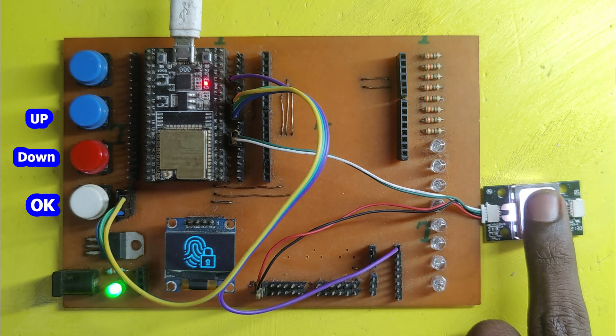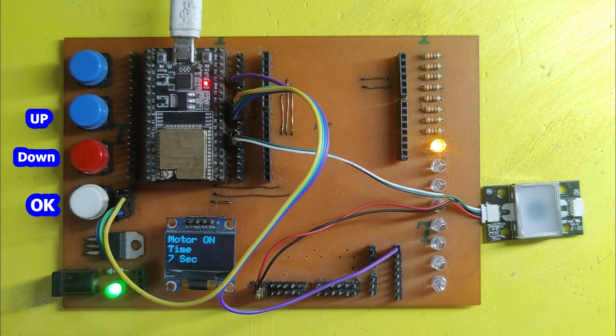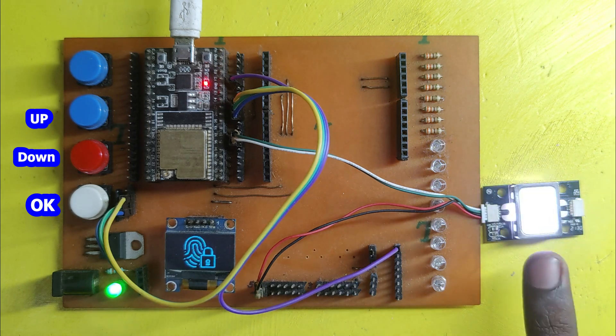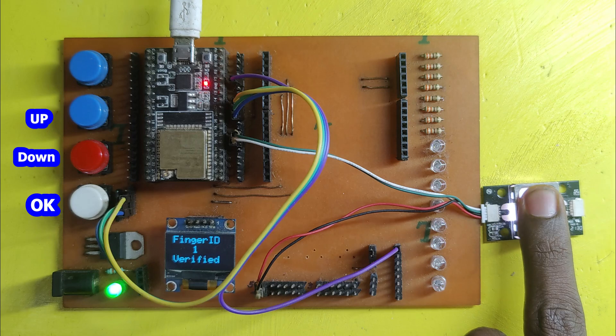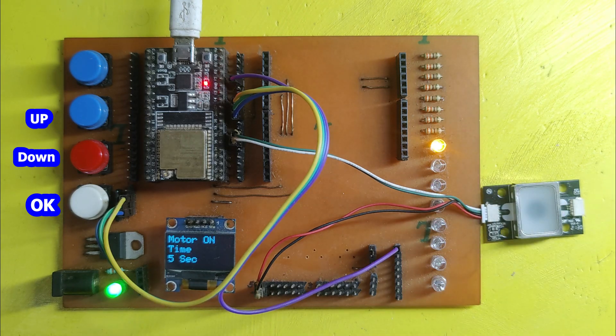This project aims to develop a fingerprint-based motor control system using an ESP32 microcontroller, an OLED display, and a fingerprint sensor. The system allows users to register and delete fingerprints using a push button and controls a motor based on the timer value. The OLED display provides real-time feedback and status updates.